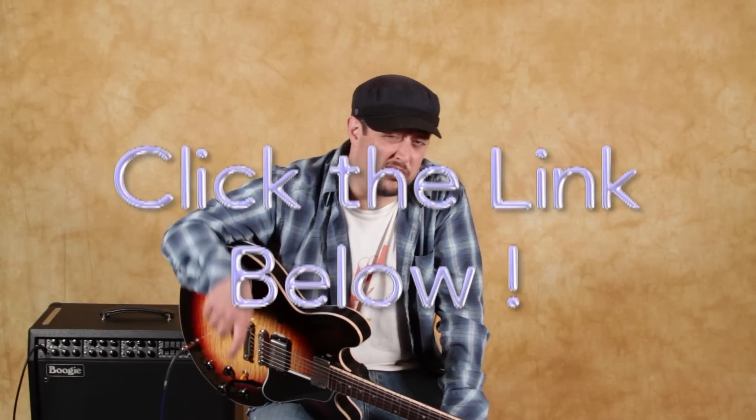Alright, that was the lesson — a fun little blues progression. Hope you enjoyed it. I've got the bonus blues lessons right down there in that link. Thanks for hanging out for a bit, and hopefully I'll see you in another lesson real soon. Take care.